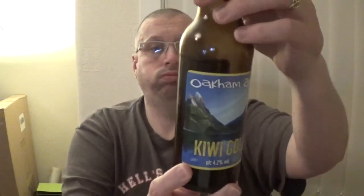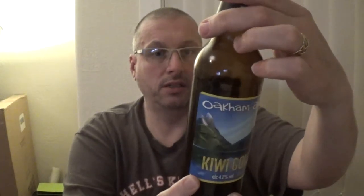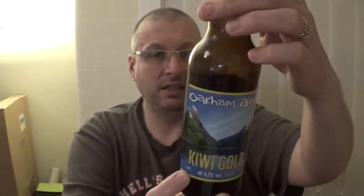It's a good session ale, very, very good session ale. So here we have Oakham Kiwi Gold, 4.2 on the Richter scale. What does that class itself as? I don't know what you would class that as actually — I'll get my glasses on and see what it's saying. I would say it's classing itself maybe as a craft beer. It's classing itself anyway.